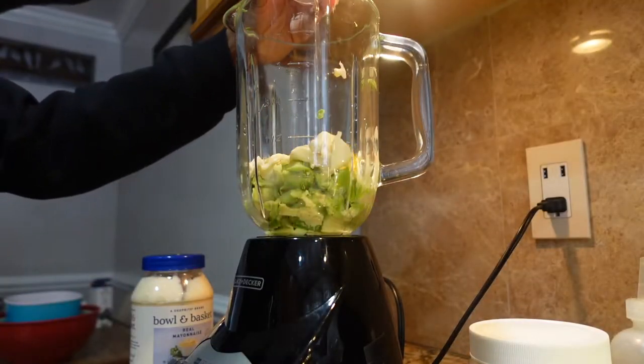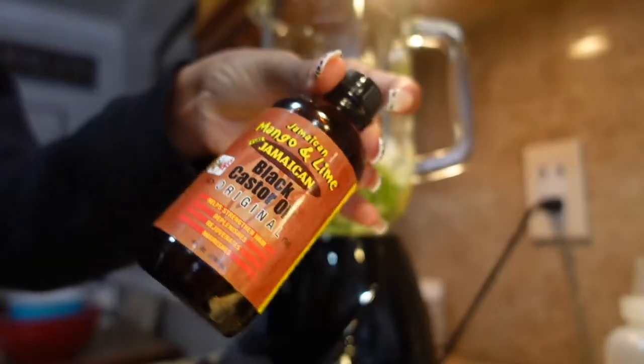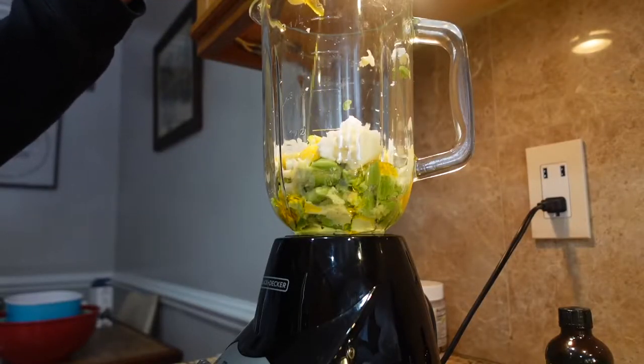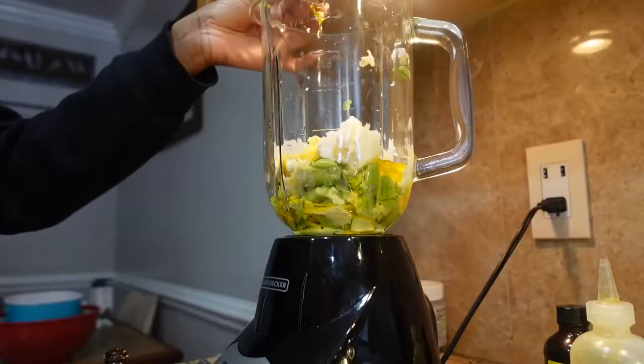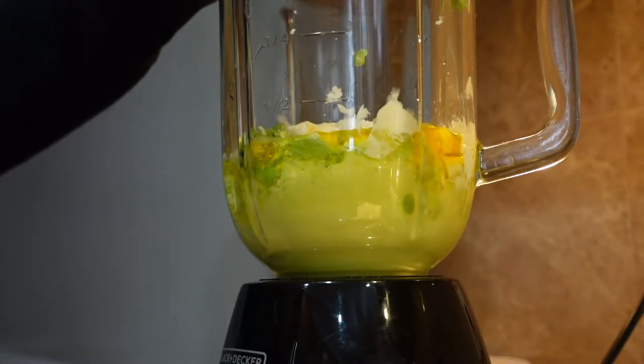Then I used one egg. In her ingredients, she used two. I didn't have extra virgin olive oil, so I decided to use coconut oil. Of course, the infamous Jamaican black castor oil is my favorite. Then I had a mixture of castor oil, and I used some rosehip oil. And next, you're going to blend it.